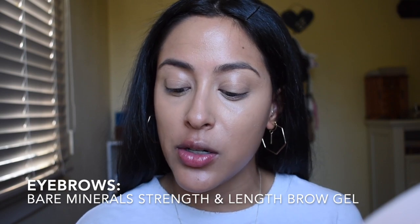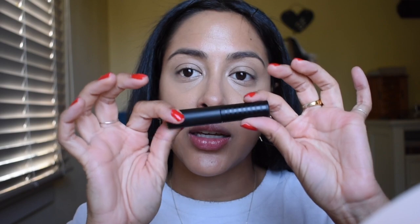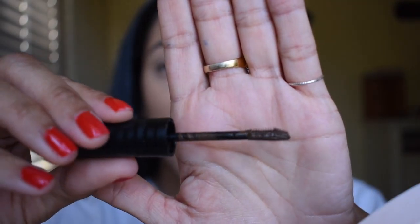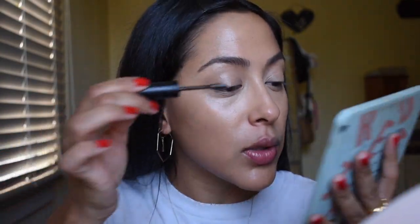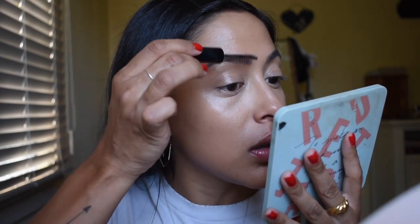The next product I really want to try today is, I believe this is pretty new to Bare Minerals — it's their Strength and Length Serum Infused Brow Gel. Really cute little packaging in black, looks very similar to their mascara. I'm going to try the shade Coffee today. Their brush is also similar to their mascara — it's like bristles in the front and then it's flat in the back. That looks really good. I like the brush; it really lifts the brows nicely. I really like this color. It also comes in clear, which I really love when brands do that, because if you have really thick brows and don't want to make them darker, you have a clear option.